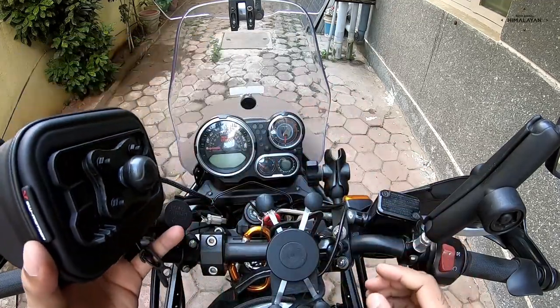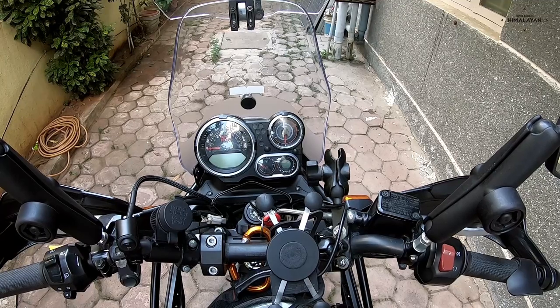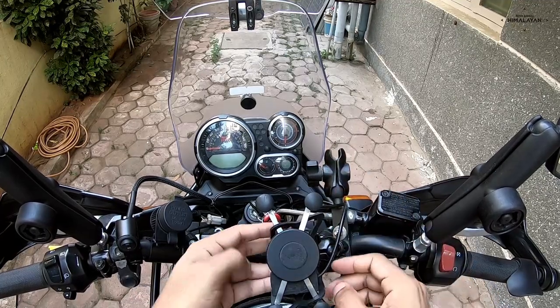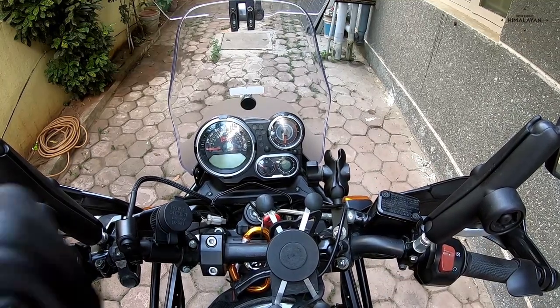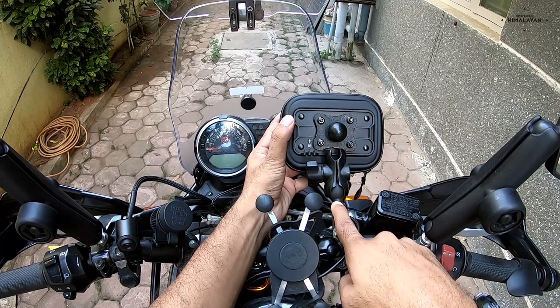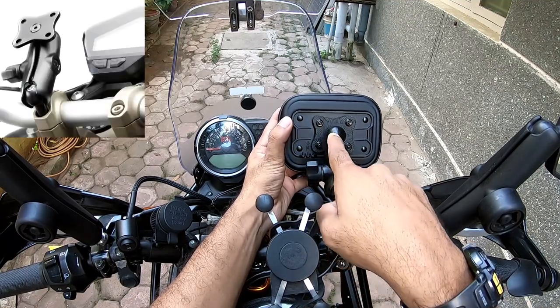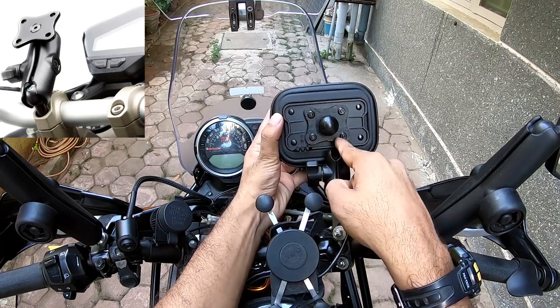What I did — see, the thing is, if you were to buy this setup, the ball and socket mount, the RAM arms and the ball and socket mount with the clamp that goes onto the case — if you were to buy this entire setup from bigbadbikes.com...